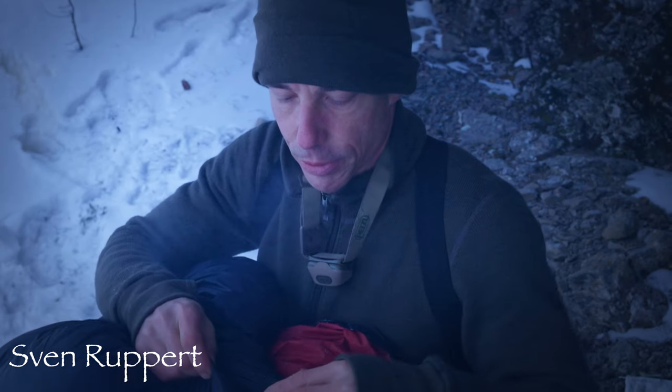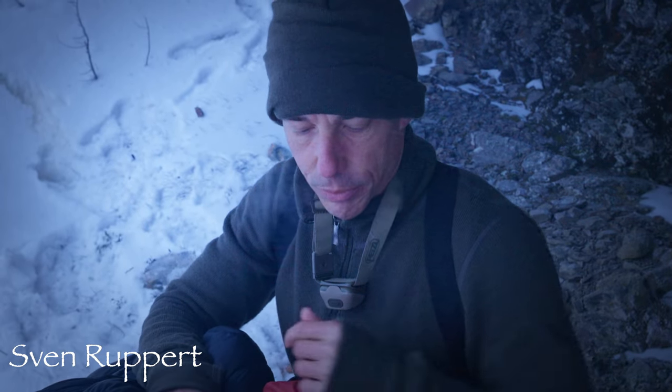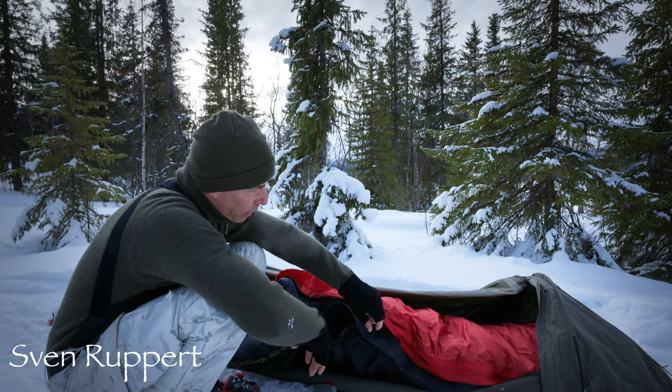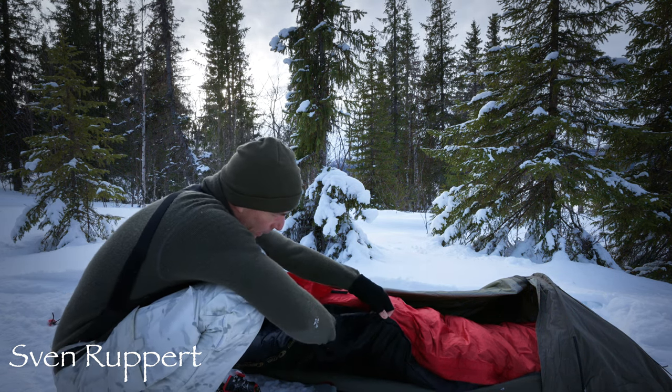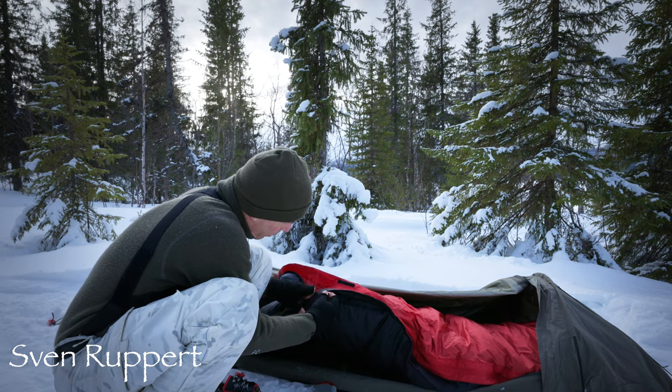Und das ärgert mich sozusagen nicht mehr als Feuchtigkeit im Schlafsack. Und das ist eine der Besonderheiten von diesem Schlafsack, die ich sehr zu schätzen gelernt habe – wenn man eben so länger trocken bleibt, also bei längeren Touren. Damit habe ich eigentlich auch schon die größte Besonderheit dieses Schlafsacks erwähnt: diese Außenhülle.